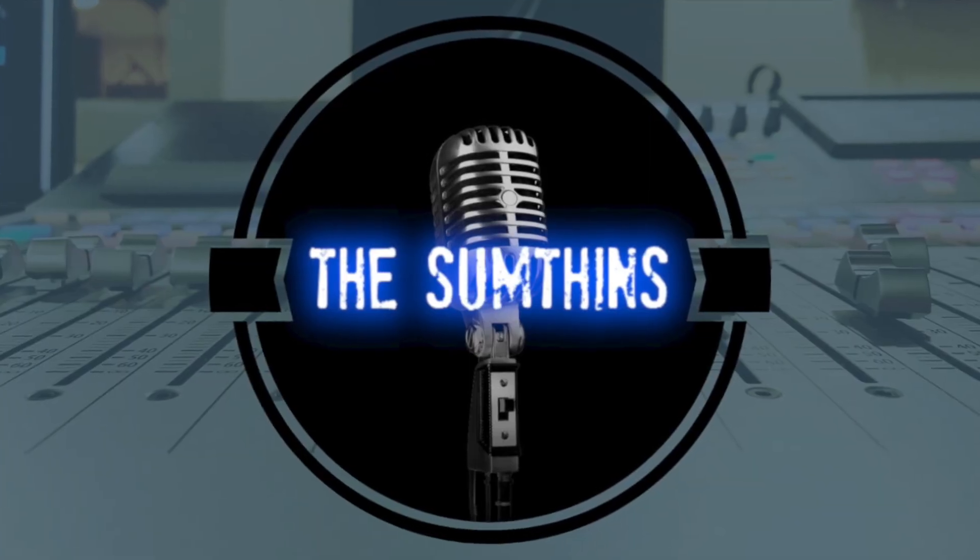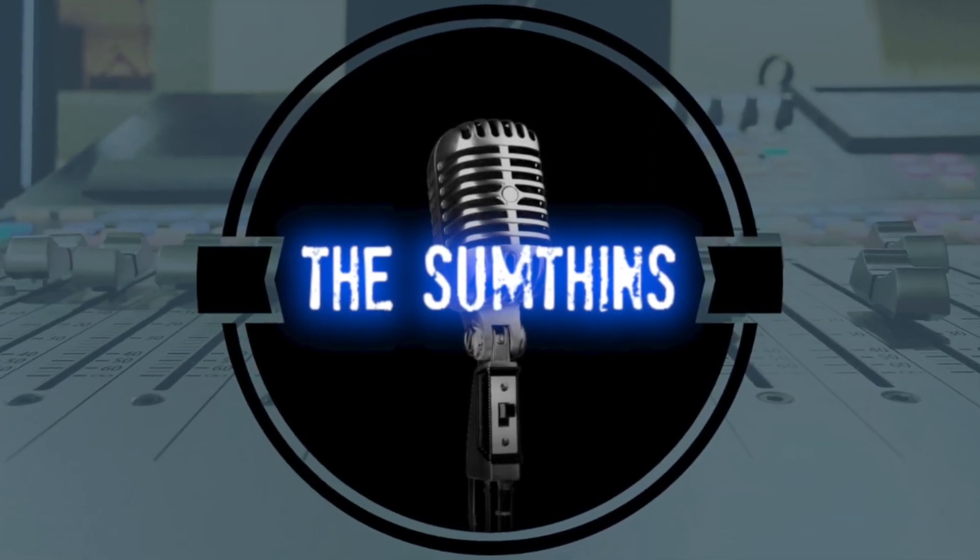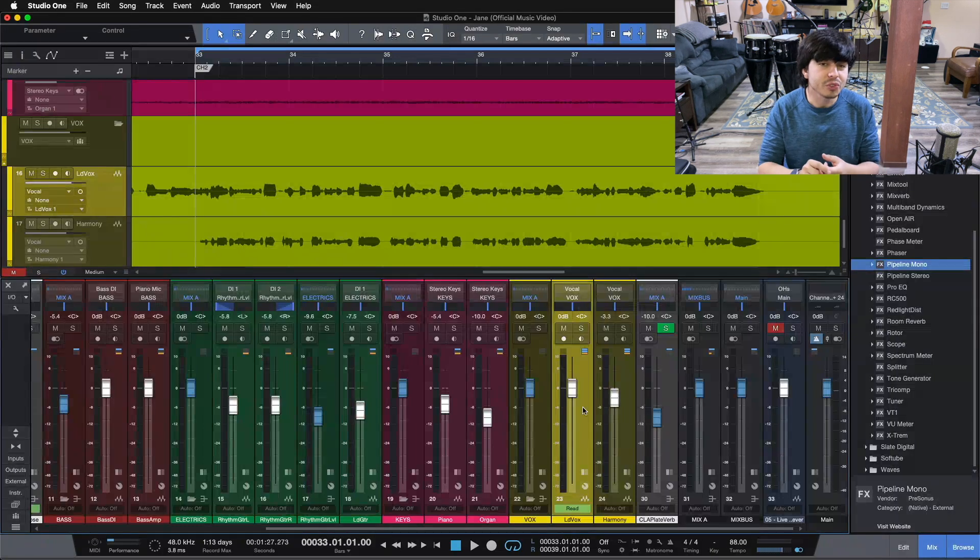Hey friend! Callan here from Sumptons Recording, and today I'm going to show you my go-to vocal mixing chain. We're going to be looking at mixing vocals today using EQ, compression, and de-essing, and this is going to help you dial in a workflow for cranking out professional sounding vocal mixes right from your home studio.